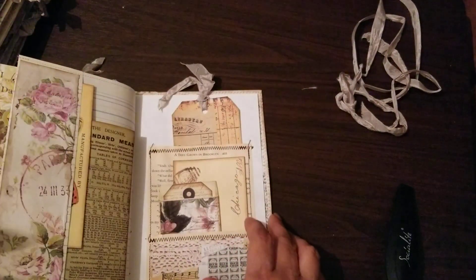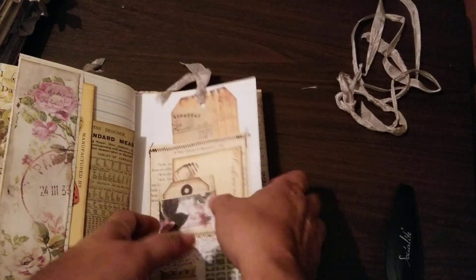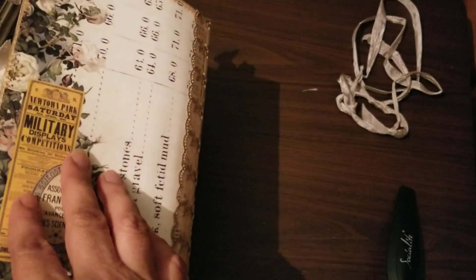Oh, I think it already started a new video. This is the last page, so I am going to stop. I think I could only go up to 40, so thank you so much for watching, guys.